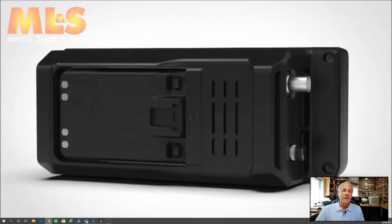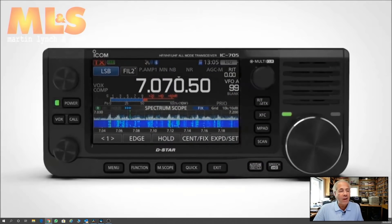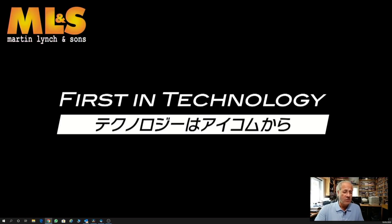Just to summarise: production starts at the factory in Japan in June. We hope to see first stocks arrive at the end of June, July maybe. For the deposit holders, yes, you're absolutely first in the queue. For those of you who haven't put deposits down, please do, because we are still within our first allocated shipment.